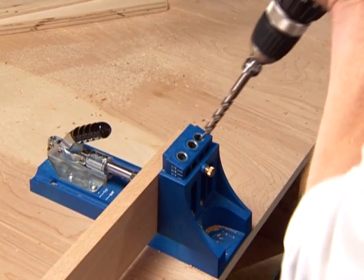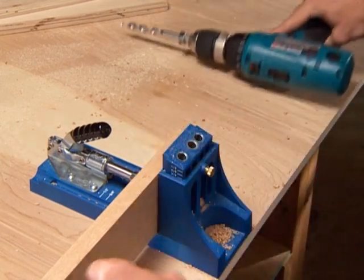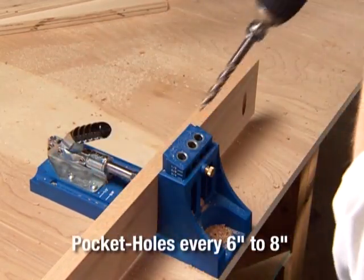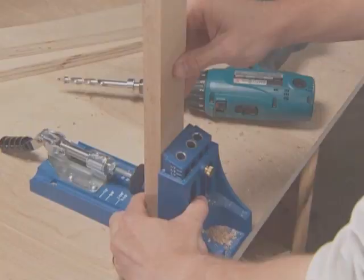To make a Kreg joint, you only need to drill a pocket hole into one of the workpieces and let Kreg self-tapping screws do the rest. Kreg joints should be placed every 6 to 8 inches for optimum strength and stability. Typically, at least two joints are required in each piece to keep the pieces from twisting.